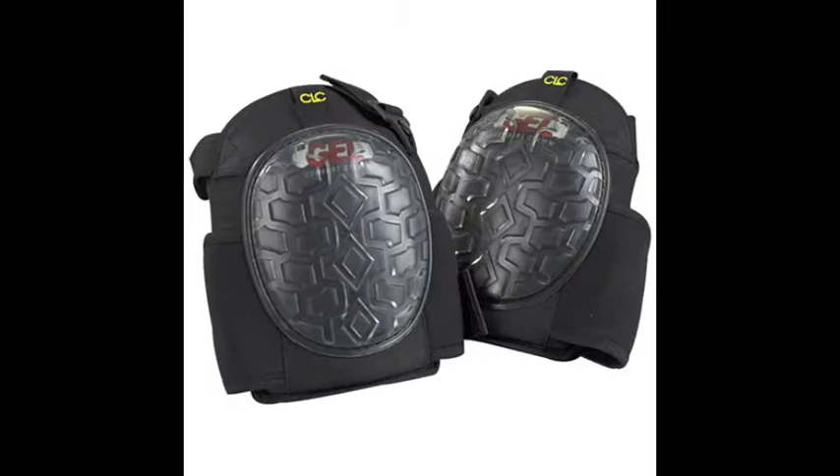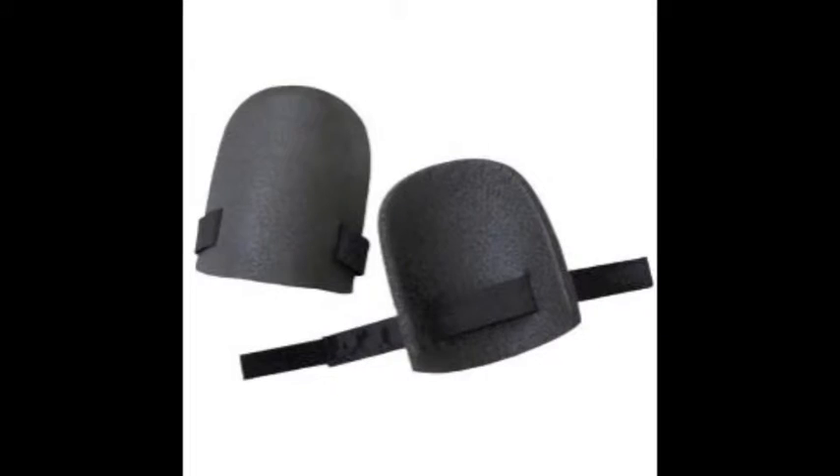Our typical response is: as long as the knee is well protected. The problem that keeps coming back is that when people go out looking for knee pads to protect their knee, they're either too big, too bulky, uncomfortable, or they pinch behind the knee.